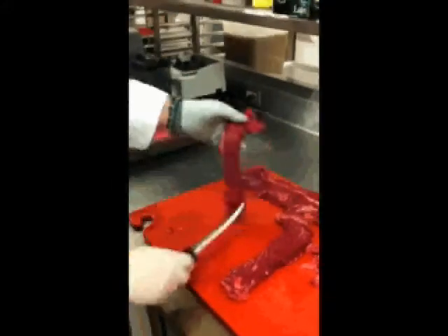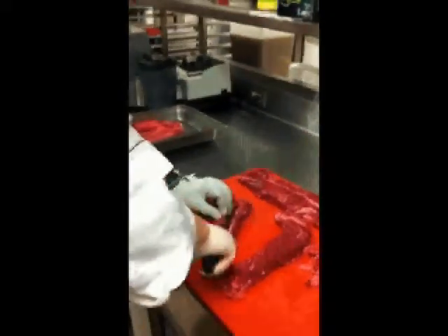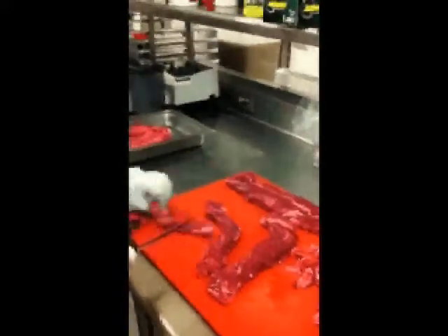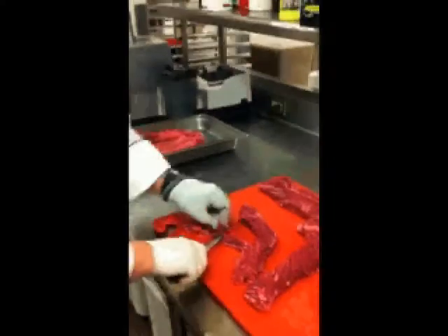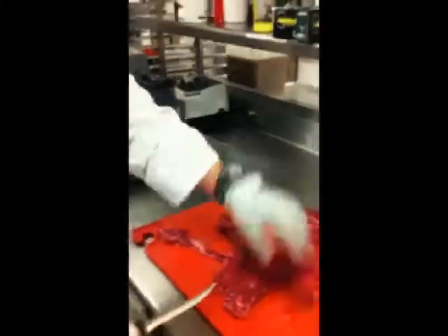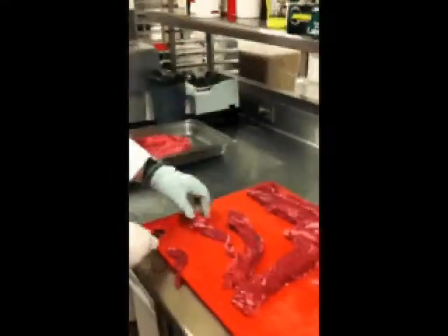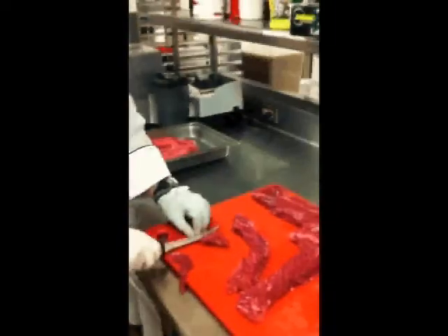After that, continue to clean until all the white connective tissue is gone. You may see a stripe of connective tissue down the center of each steak — proceed to clean that out as well. Just pull out the white tissue, as it's too tough to eat, but don't discard the entire piece. There is still some meat there you can use in soups and similar dishes — there's a lot of flavor in it. Make sure the white connective tissue doesn't get into the usable hanger steak because it will be tough.